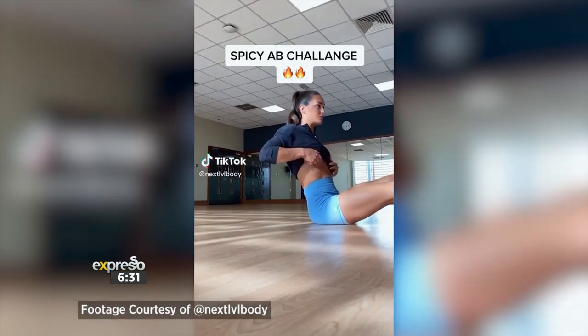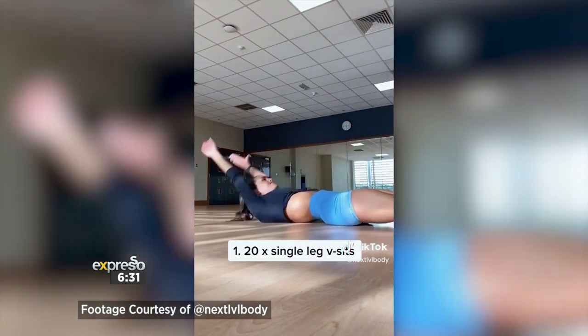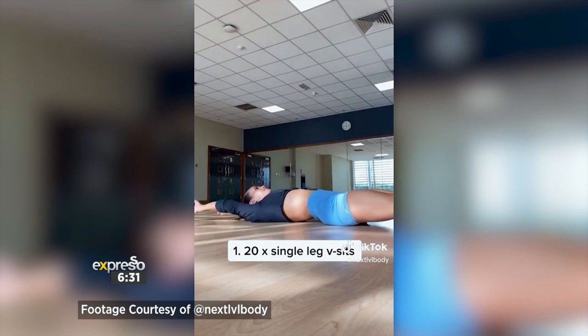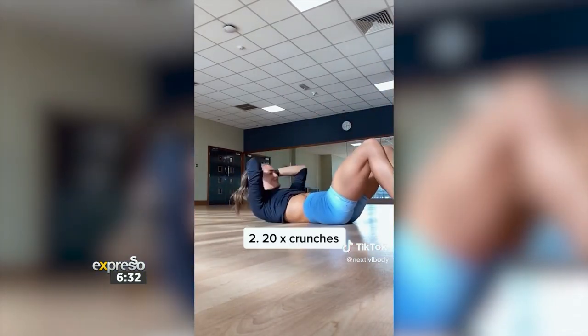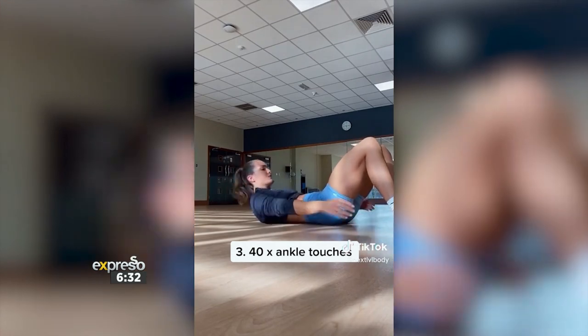So there are five different movements that we're going to be doing, of 20 repetitions each. We're going to be targeting the entire abdominal section — upper, lower, and your oblique sections — doing these five exercises. You're going to feel the burn, that's for sure.